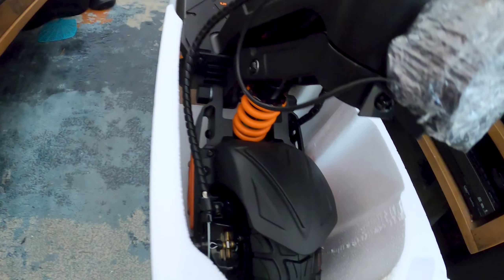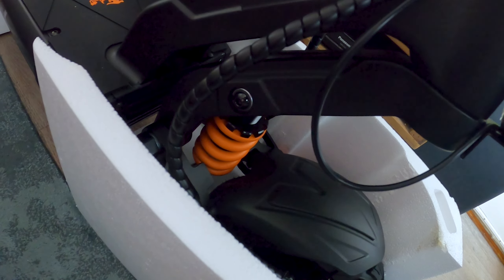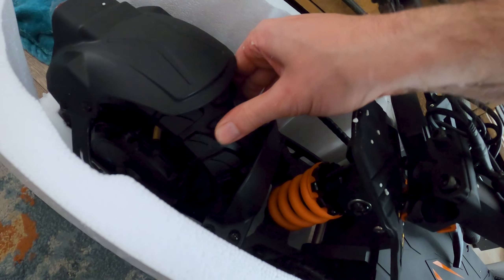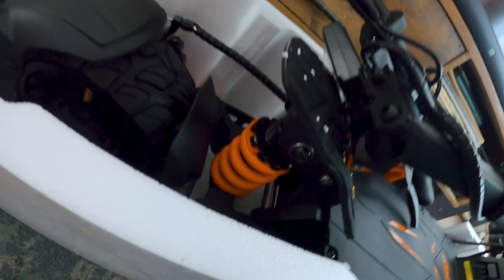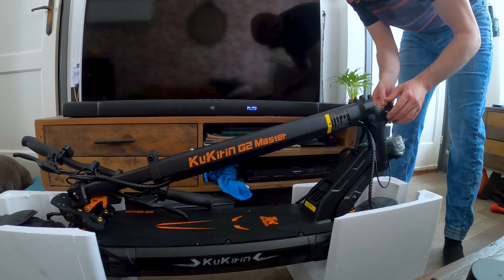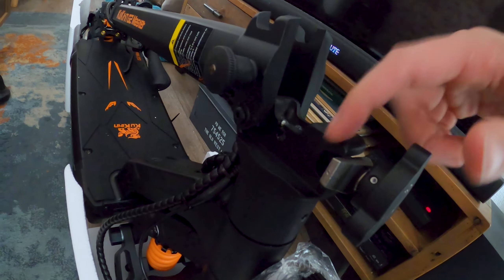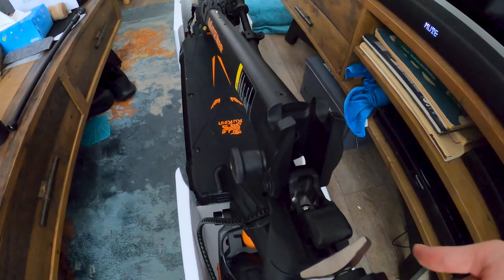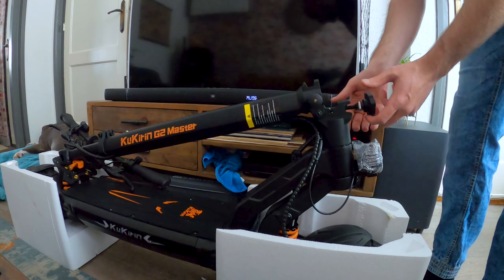Look at all that foam. Nice little manual — look, it comes with a nice little lock. What's this? A pump — nice! Nice little tool, look at that. That is really handy because I actually don't have one of those sizes. Oh, that's probably the charger. I feel like this is Christmas, dude.